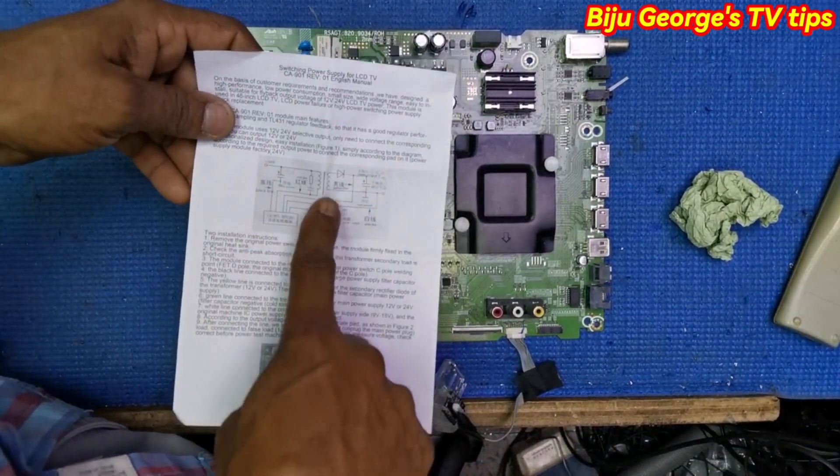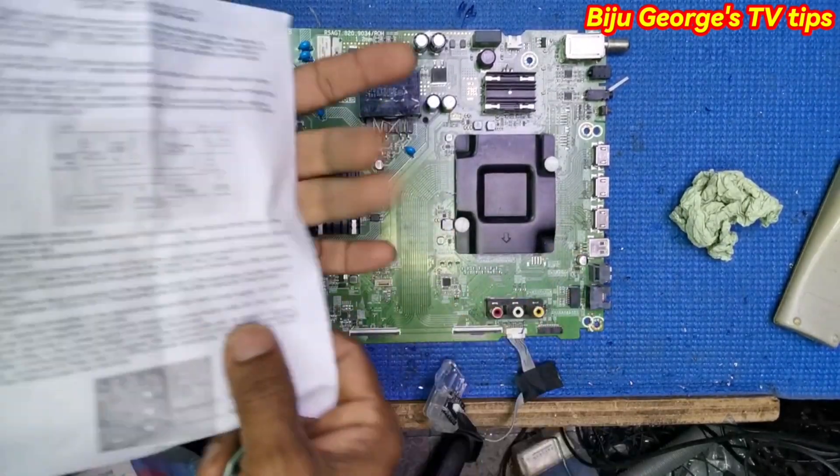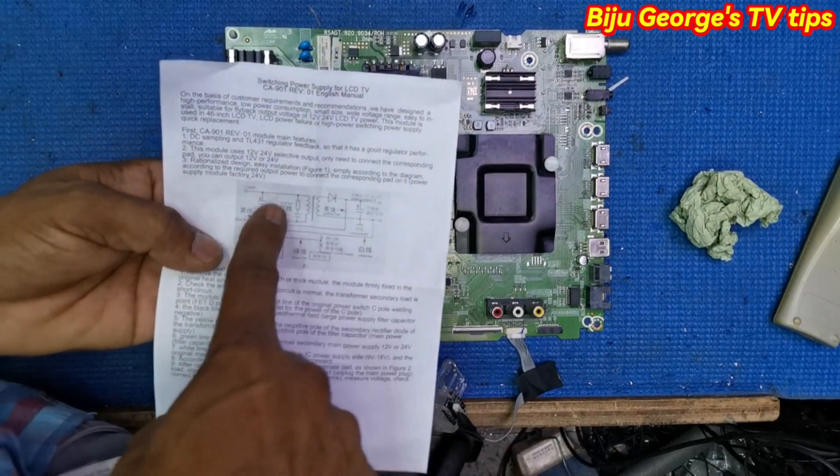Here is the circuit diagram. It shows Chinese language and English language. I am selecting English language.